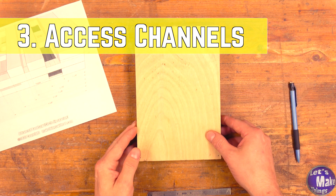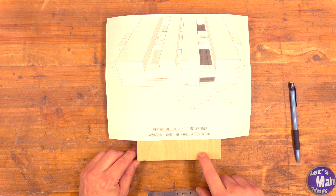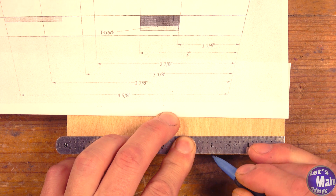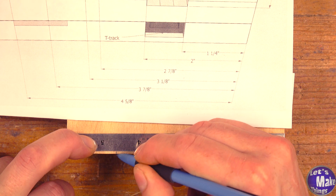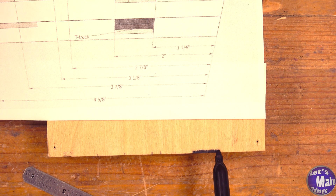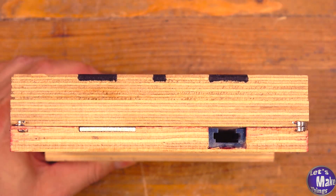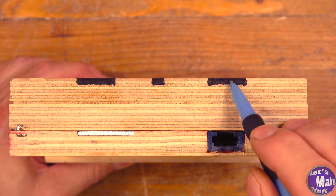We have t-track right here. I've got a sheet that you can print out — it's free, it comes straight off my website — and it's going to help us map out the sections we need to cut out on the top. We'll take our ruler and put it right on the corner and measure over one and one-fourths, then two inches, then two and seven-eighths, then three and one-eighth, then three and seven-eighths, and finally four and five-eighths. We'll take a marker and mark each one of these spaces. When we stand this up we'll carry that over to the other side. Looking down at this, we want to cut this section down to five-eighths of an inch; the other two will go down to the half-inch area.